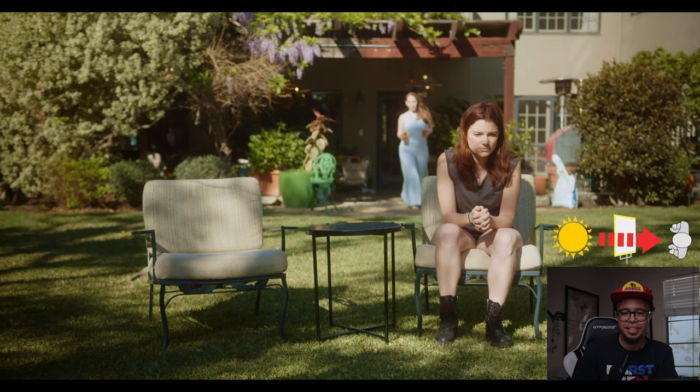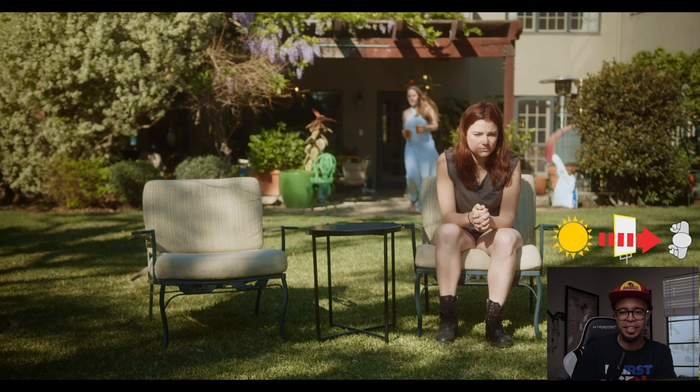The weather doesn't permit me to be outside — there's no sun, it's incredibly windy, and it might even start raining — so we're going to do it from the comfort of my room. Without wasting any more time, let's just jump right into the scene. This opening shot — I'm really not diffusing anything because...